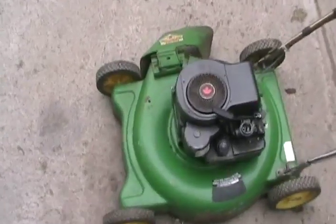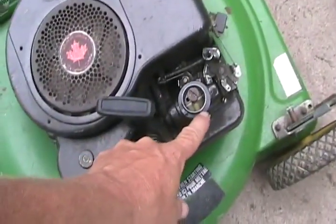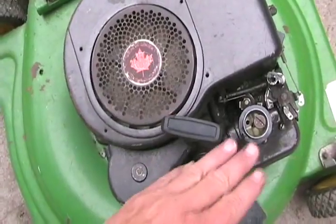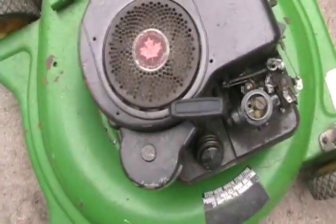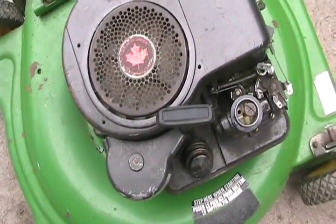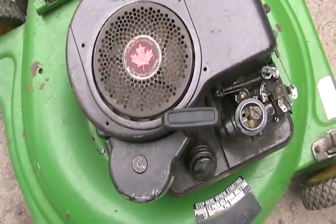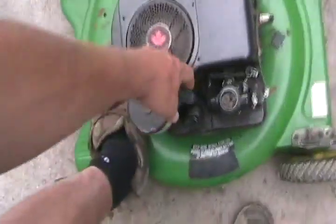Now it's time to start it. Always do it the very first time on an unknown engine with the air cleaner cover off, so you can see how well the choke's working. If you start it and the choke doesn't open up — it just keeps chugging and making black smoke — you need to change the diaphragm and make sure it was assembled properly; some people have the little spring on the wrong spot. Also make sure that when you shut the engine off, the choke re-closes again. So let's go for it.